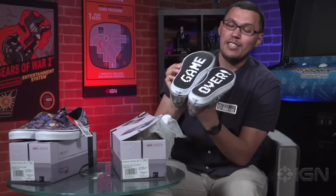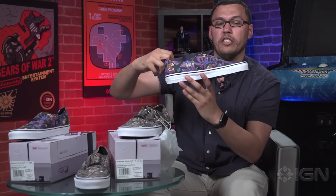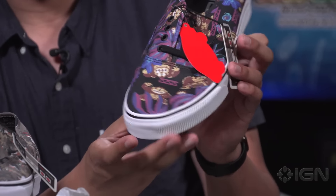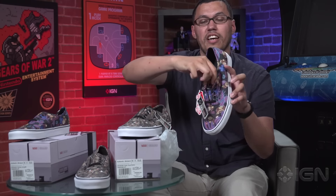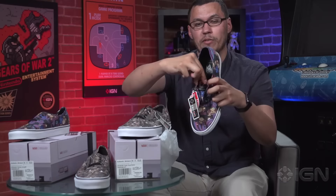These were $65, both pairs on the Vans store. I'll just hold the other ones up so you can see them — these are based around Donkey Kong. You'll see everyone's favorite lawsuit-free gorilla throwing barrels. And if we can zoom in on the tongue, it actually has the box art from the NES game, which is really cool. Again, $65. I've got a lot of shoes to wear right now, but for everything Nintendo, keep it right here at IGN.